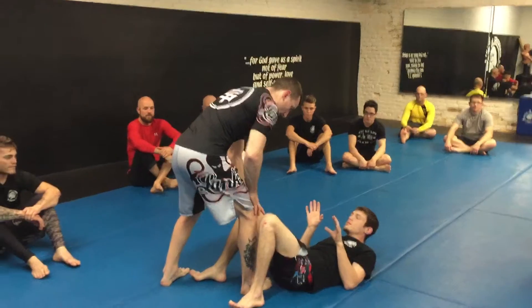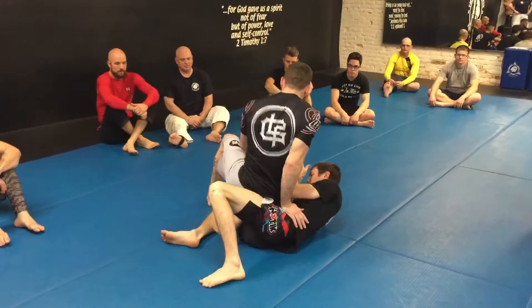Knee against his right side, blocking his hip, stepping out, and then I'm turning that corner and sitting out and turning. Can you replicate that on me, please?